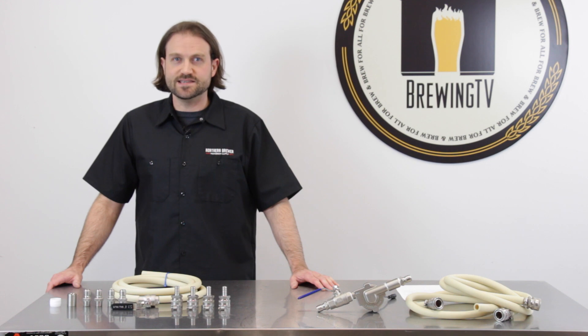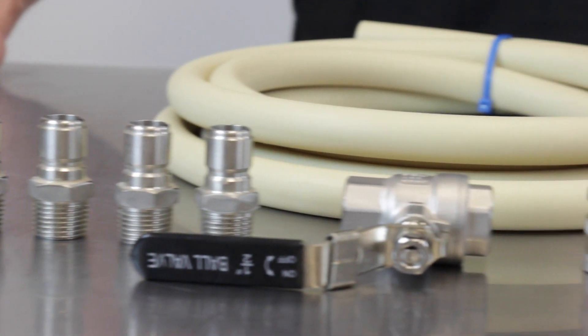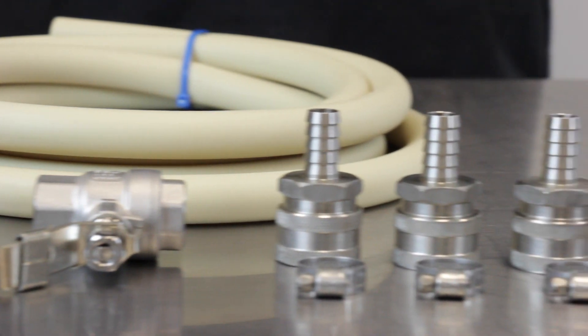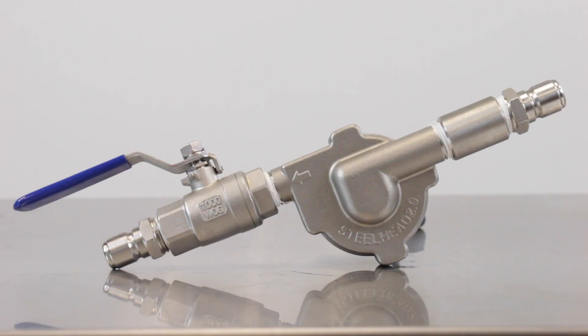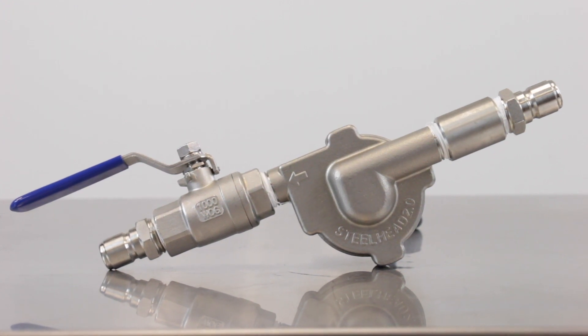Now there's a product that makes that a lot easier. This is the TransferQuick Pump Connector Kit. It comes with all the parts you need to get your pump set up correctly and hassle free. It works with pumps like the Steelhead 2.0 or any model pump that has a half inch NPT threaded inlet and outlet.